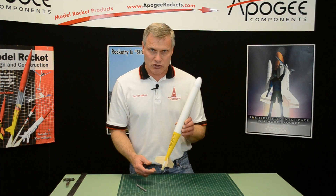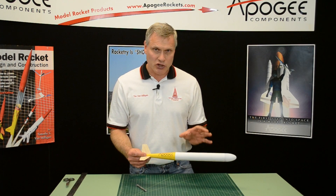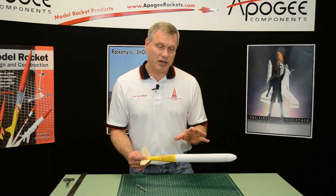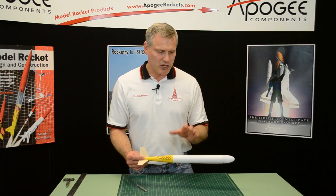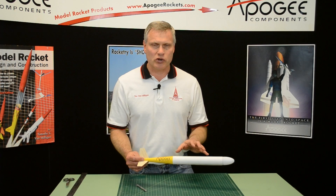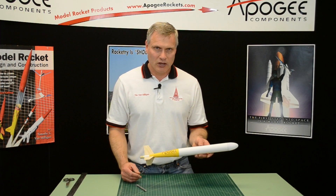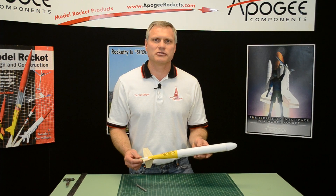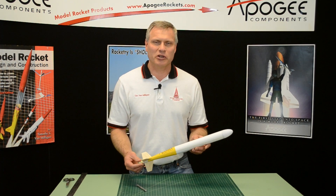That's basically the construction of the parachute duration rocket. Streamer duration is identical — just swap out the parachute for a streamer and this can also be used as streamer duration. Thank you for watching these videos. Go out and have a great flight and let us know what you think of this kit.